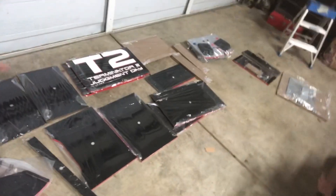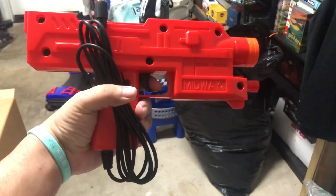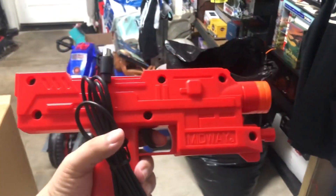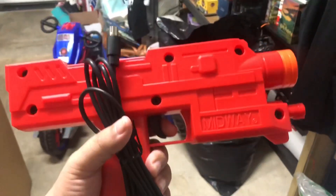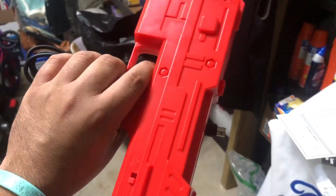Here are the uzis that come with the Arcade One Up. They're actually a lot bigger than I thought from the videos - they looked a little smaller. If you don't know, the original Terminator 2 Judgment Day cabinet had these in black - that's why they looked like uzis. This version has them in red and blue.